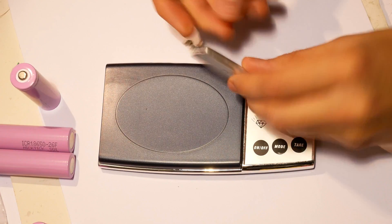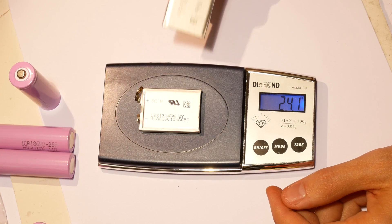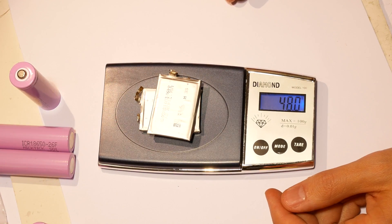Finally we have a 1.9 amp hour lithium polymer cell taken from a Canon battery. It weighs 24 grams and goes in line with the one from Hobie King regarding energy density.